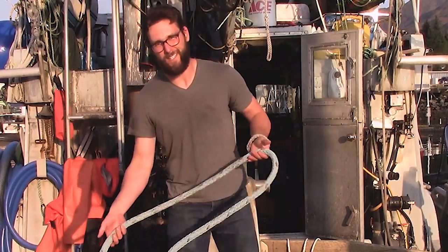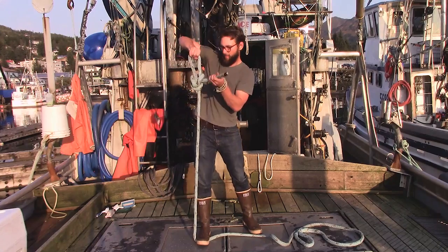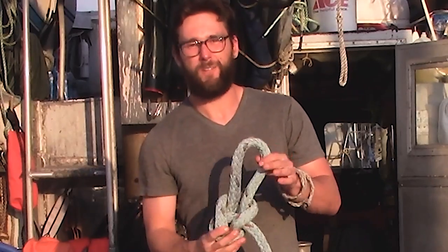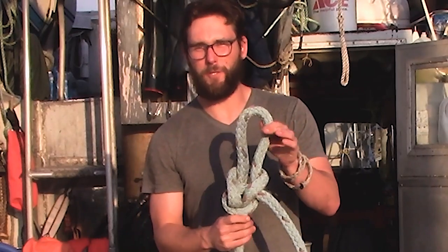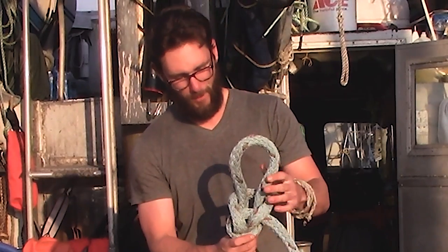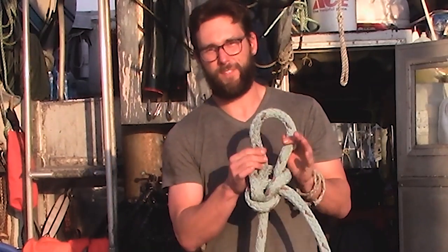We'll do it one more time at speed. When the knot comes out, it should look a lot like a bowline. It's not a true bowline because of the way the bite comes out from it — on a true bowline, one line would be coming up from here and the loop would be on the bottom. But this is a tugboat bowline, so it looks a bit different.